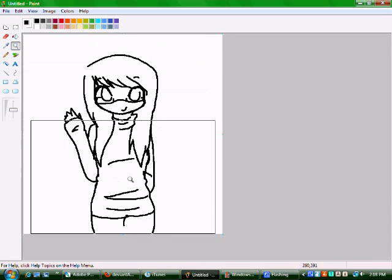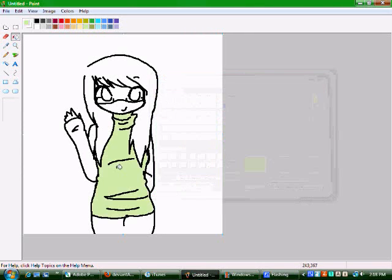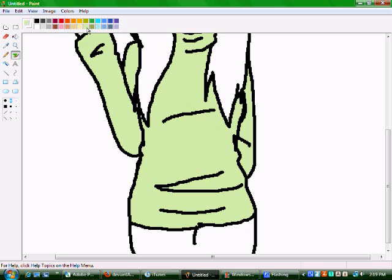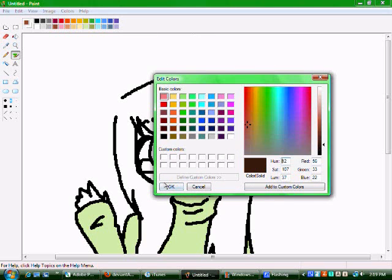I'm just going to do the sweater because I like this color — it's my favorite color. First off, just go ahead and put in all of your base colors, all of them.